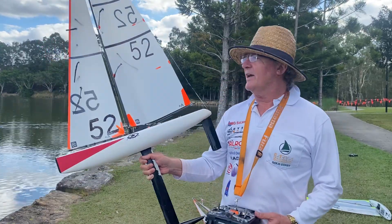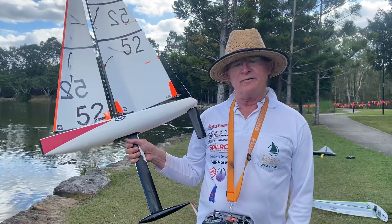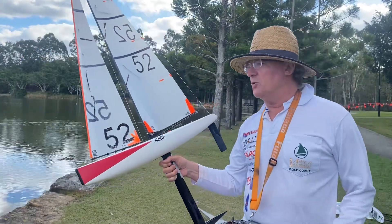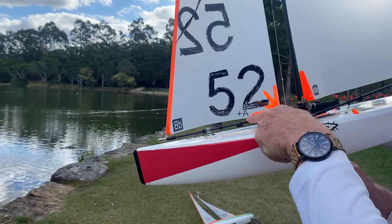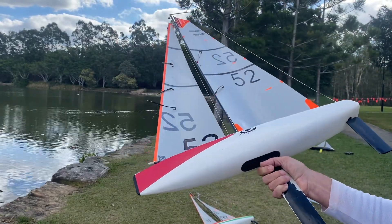G'day, it's Mike here and I'm Sailing 52. I'm doing a series on the Dragonforce 65, and this is about where to put your jib eyelet — just there. I don't know whether you can see that, but that's the eyelet there. It's critical for setting up your downwind position.